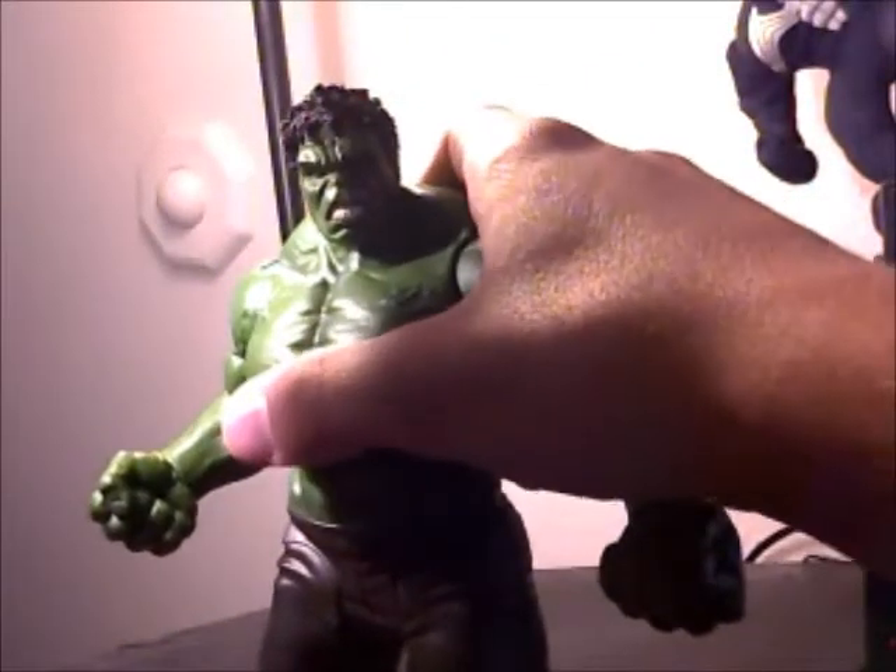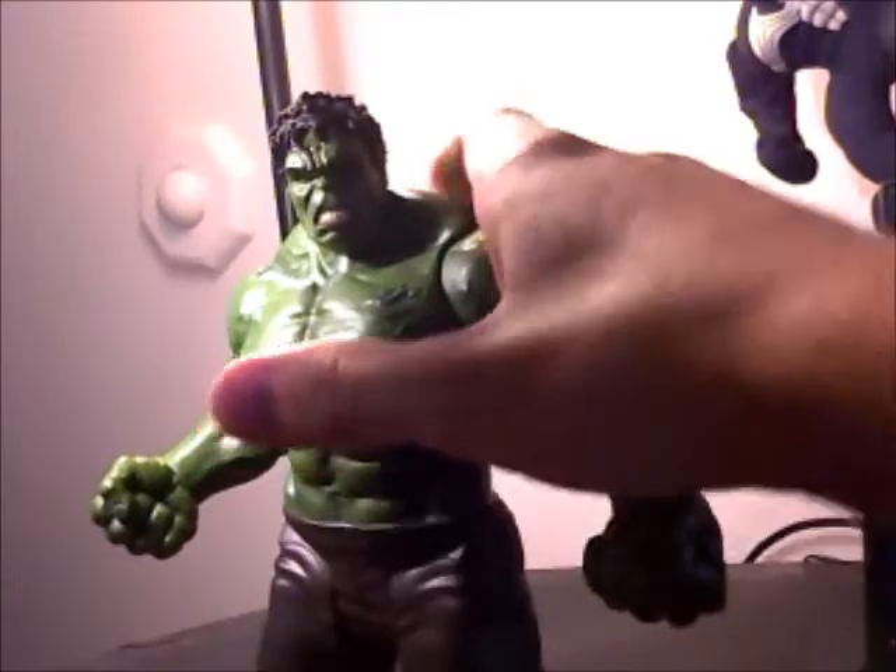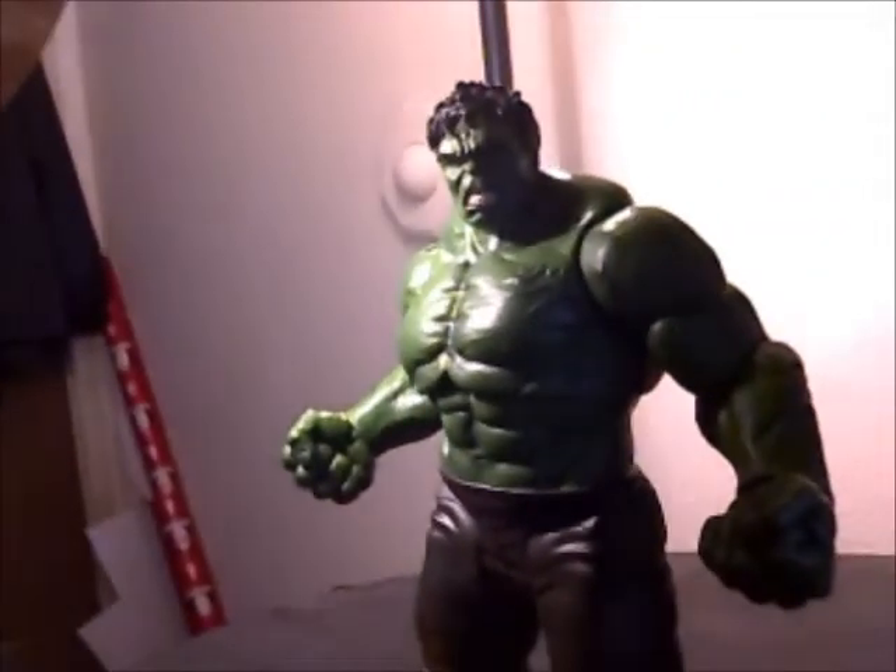I'll have to tell you, though — this figure is heavy. For 27 bucks I feel like I got my money's worth. I mean, this Hulk figure is huge.